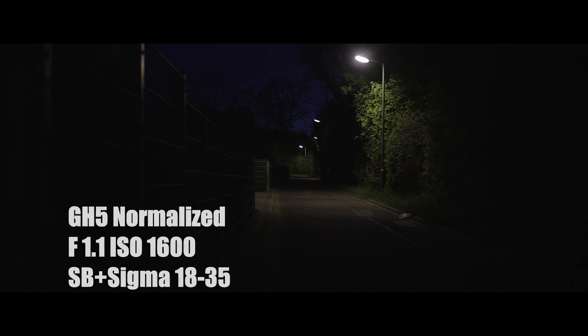That looks pretty good. So now what I'm going to do is normalize the GH5 1600 ISO as well. Here it is — normalized, F1.1. It doesn't look that bad either, but it does have that advantage of being F1.1.